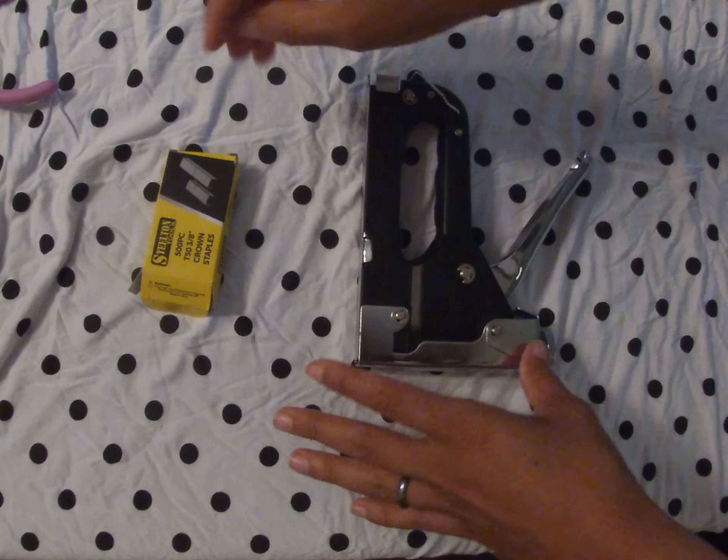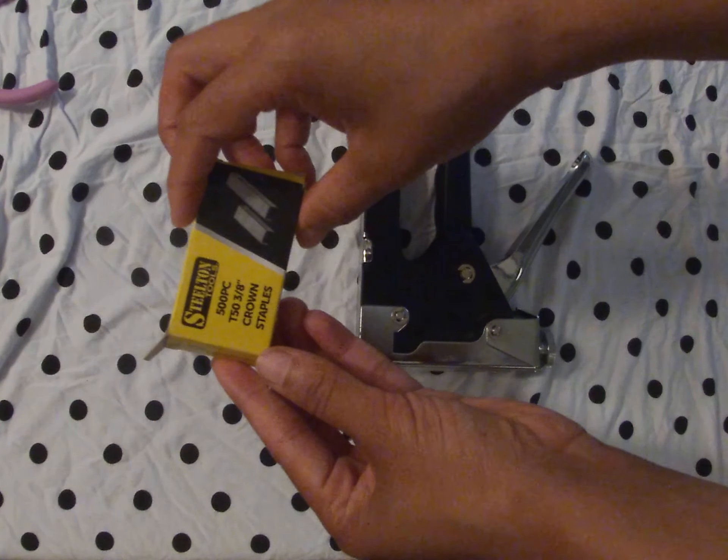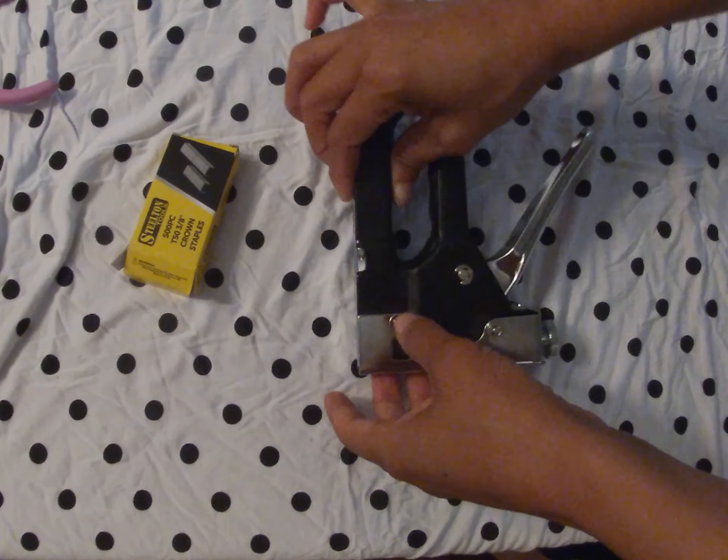Hey there guys, I'm going to show you how to load your steel tin tool staple gun. This can also apply to many other staple guns. So let's start.